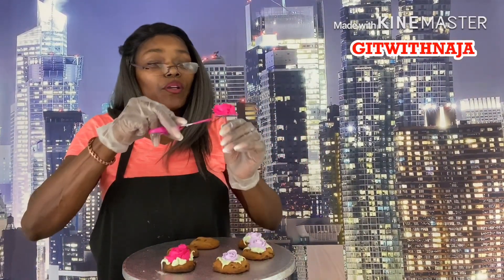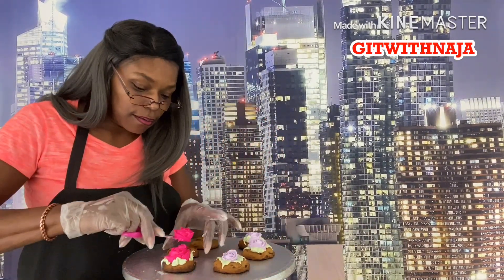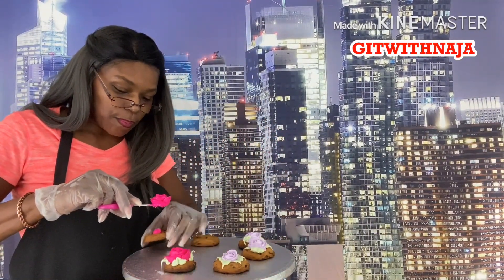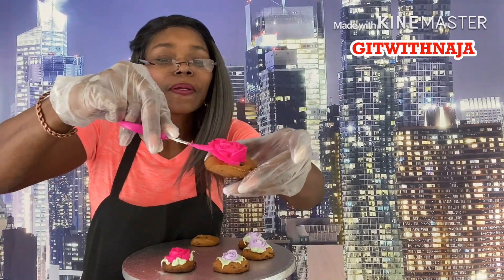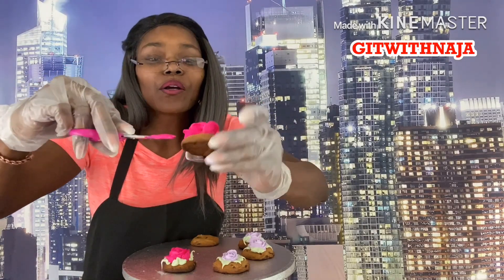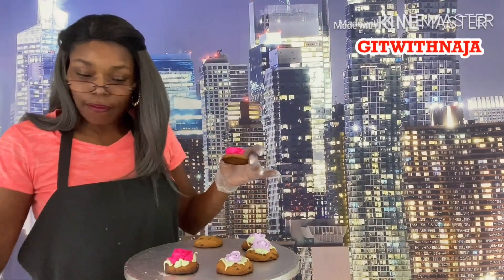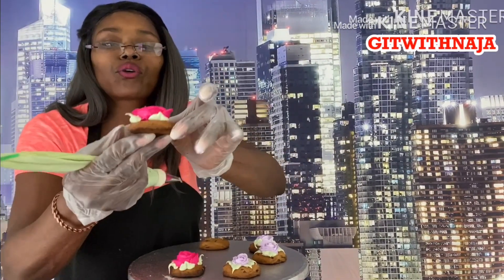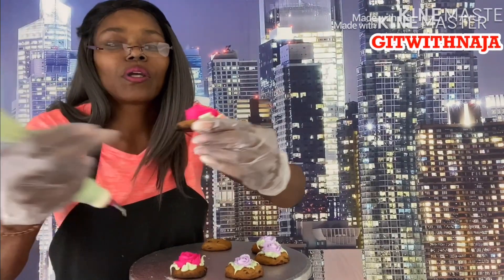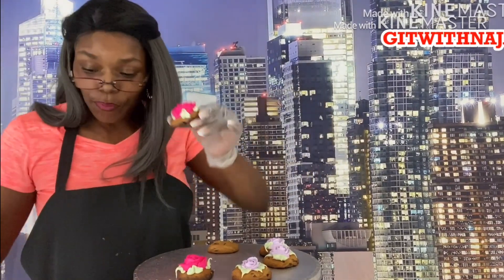That's much better — looks like a rose! Take it off with our scissors once again and place it onto our cookie. Sit it down. If the rose is trying to escape, you have to maneuver it back together. And this is what we have — our rose on a cookie. That's beautiful!